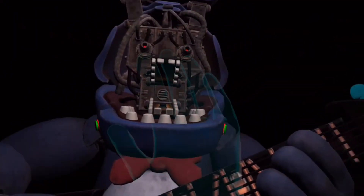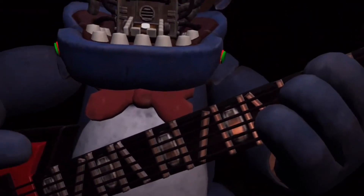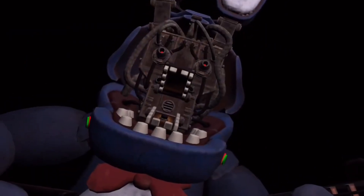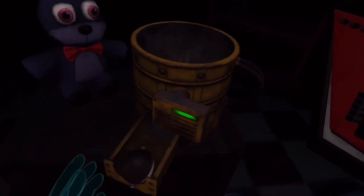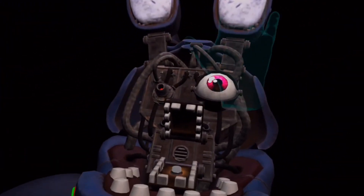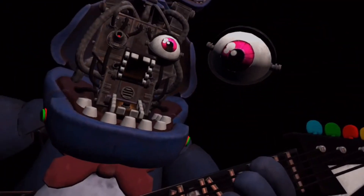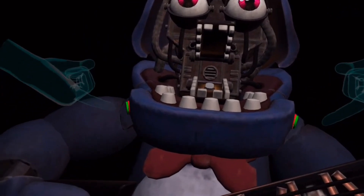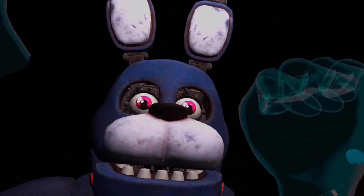Yes! Great job. Bonnie is in tune and ready for his solo. Let's close him up. Simply replace both eyes in the same order that you removed them, then close up the faceplate, and we'll call it a day. I think I did this one first. There you go, Bonnie. I hate that so much. I hate it. Do I press the buttons? Well done. That concludes your parts and services task. See you next time. Oh, thank goodness. I hate that. I hated that so much.